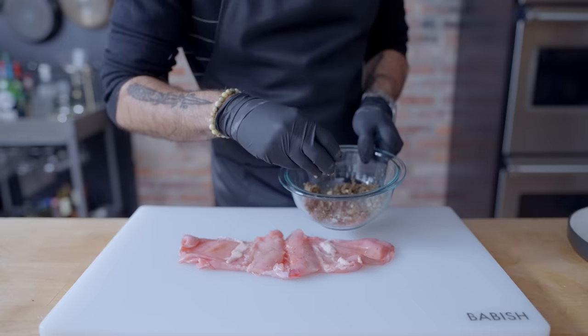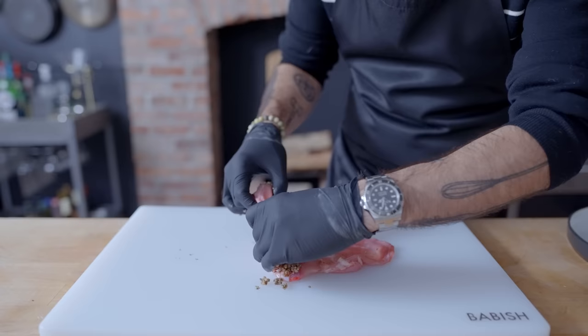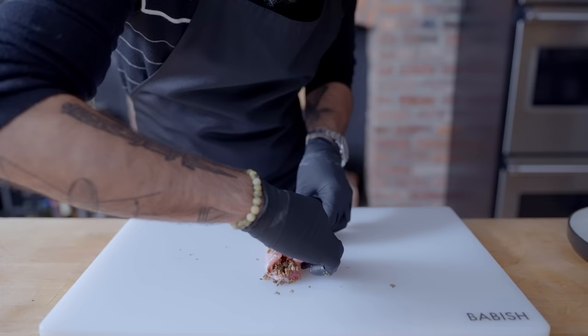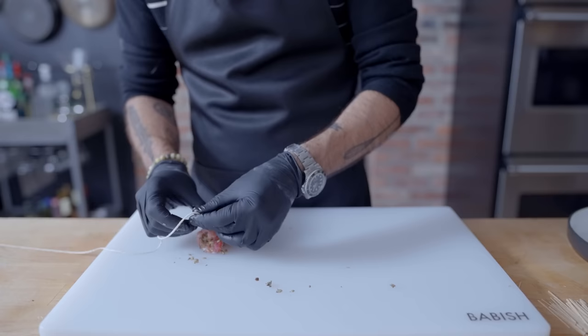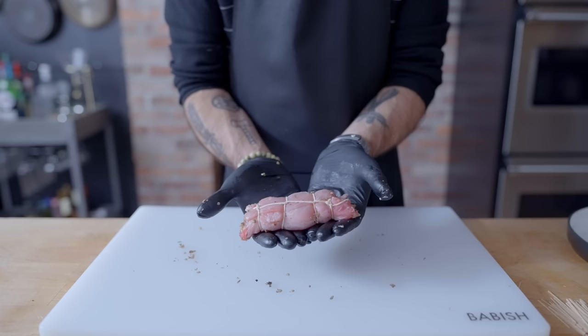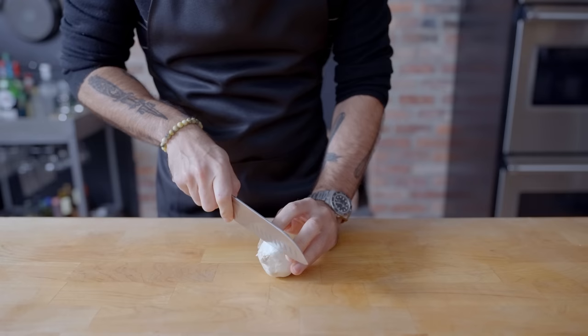First, we're going to pack the space between the two loins with our duxelles mixture. Gently fold it closed like a meaty cigar, cut off all but about a half inch of the flat meat, which we're going to fold over on itself to secure the log shut. Then using toothpicks or butcher's twine, we're going to seal the seam shut, placing ties at half inch intervals. This guy can hang out in the fridge uncovered while we mise our last bit of place.